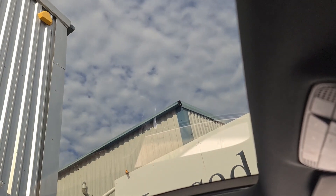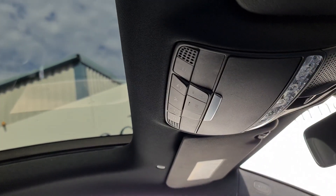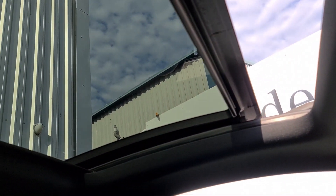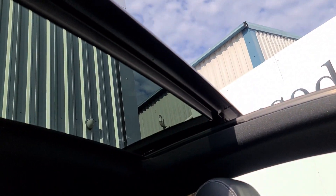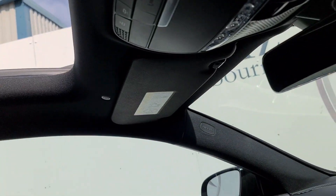Last but not least, the sunroof in this car is utterly humongous and really adds a lot of value. It tilts up and opens up lovely and wide, giving you some lovely airflow through the car.